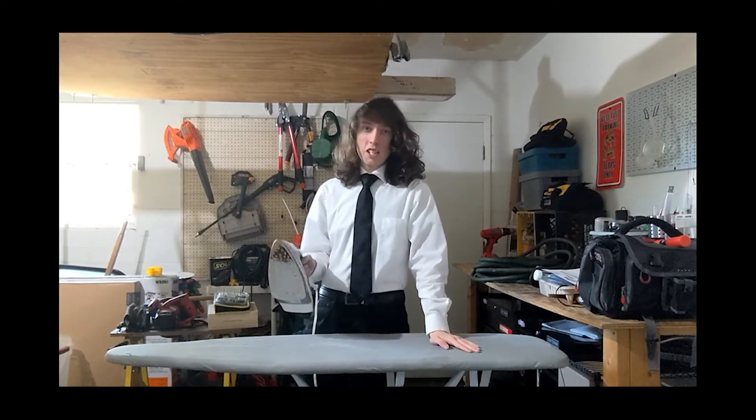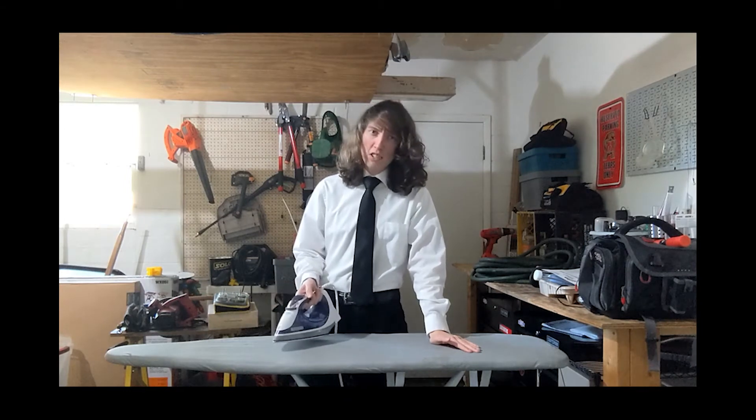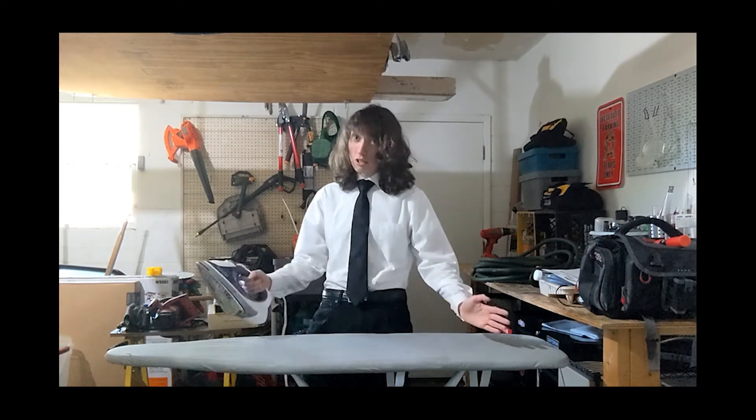You need to be a little careful not to move your iron too fast, and make sure to get every crease and wrinkle.